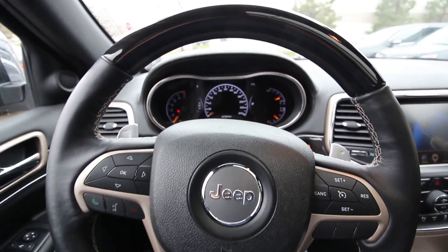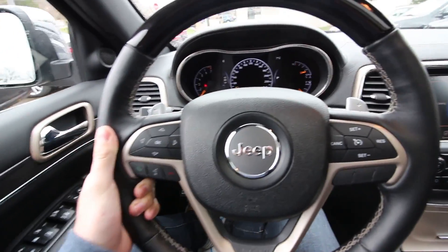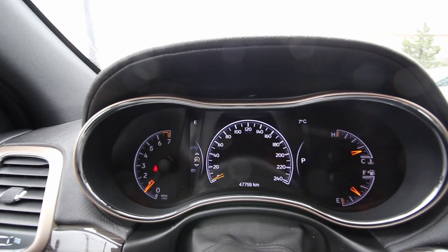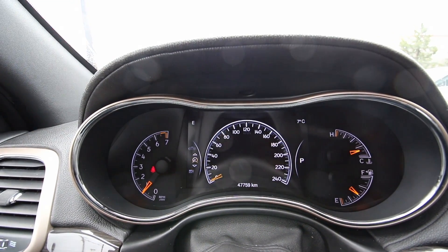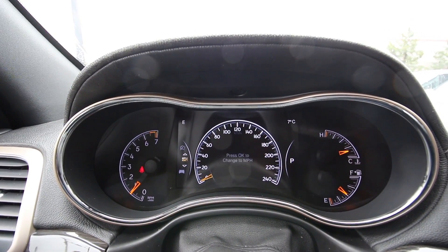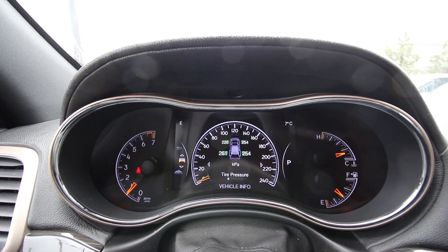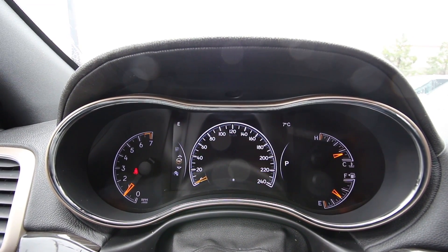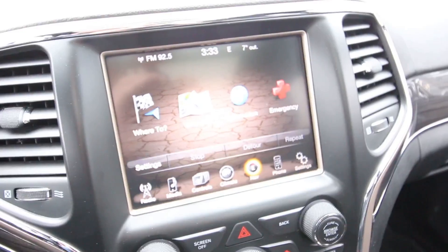Inside the Overland is an awesome place to be. You have this leather-wrapped steering wheel with all the controls you need. The information cluster has an analog speedometer and auxiliary gauge on the side, and what's nice is that you have a digital speedometer in the center where you can display different things such as tire pressure and a bunch of vehicle and trip information.